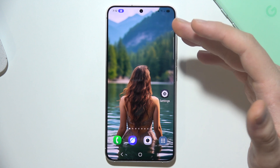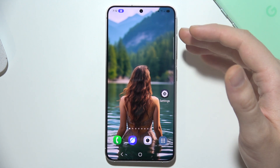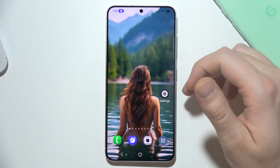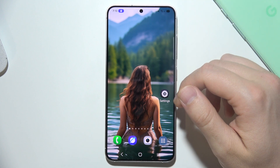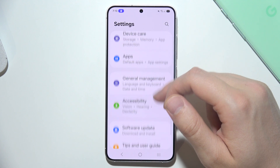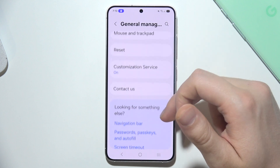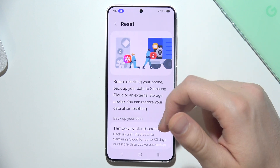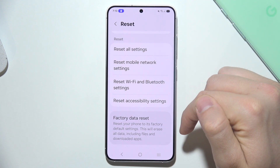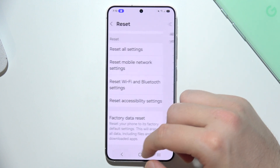You can also check the battery health, but in most cases you won't be able to do this by yourself, so you'll have to contact Samsung services. As a last resort, if none of the above fixes work for you, you can try to perform a factory reset by going to General Management and then Reset, and selecting Factory Data Reset to get back all the default settings on your phone.